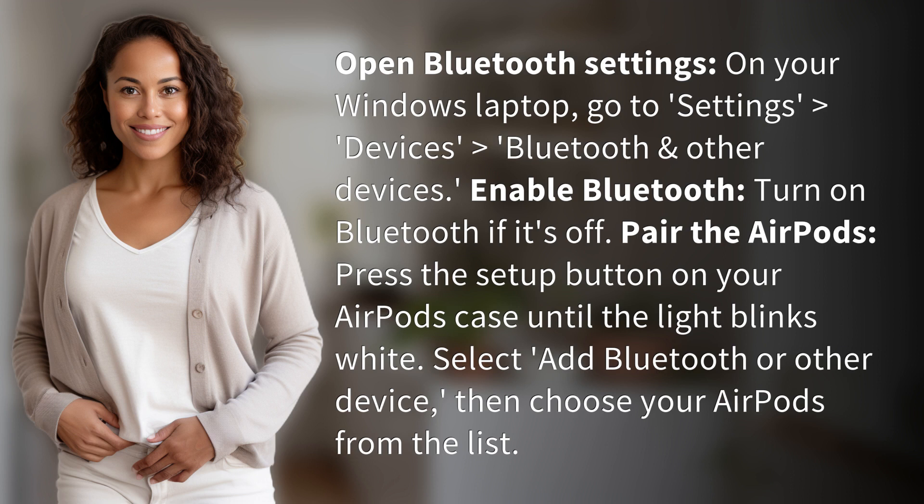Pair the AirPods. Press the setup button on your AirPods case until the light blinks white. Select 'Add Bluetooth or other device,' then choose your AirPods from the list.